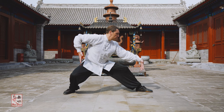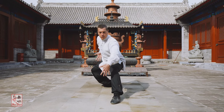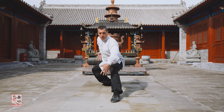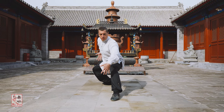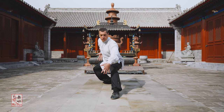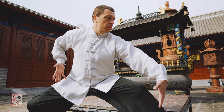Breathe naturally while you are in this posture. When inhaling, put a closing power into the legs as if you are standing on ice. Close the knees towards your center and manifest an inward closing power with the legs; at the same time, your arms will also manifest an inward closing power.